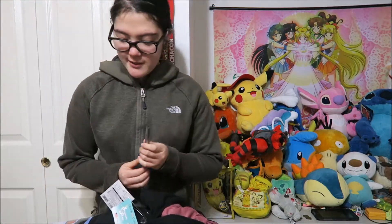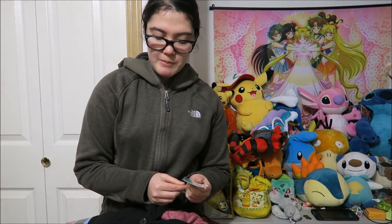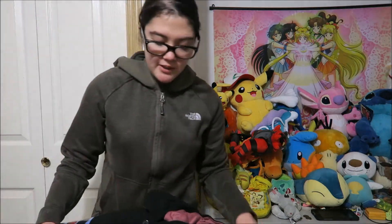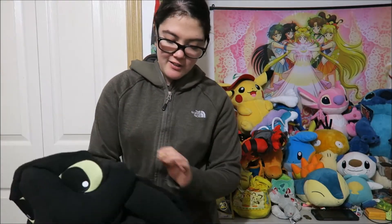If you guys are totally interested in getting this on your own, I will put the link in the description below. I got it at Amazon — pretty awesome. I'm having too much fun! Okay, so here we go — this is what it looks like. It comes with a cool How to Train Your Dragon Kigurumi. That is amazing!